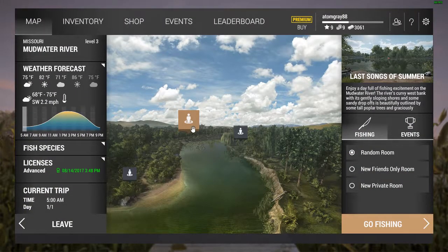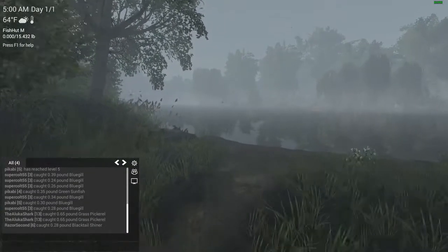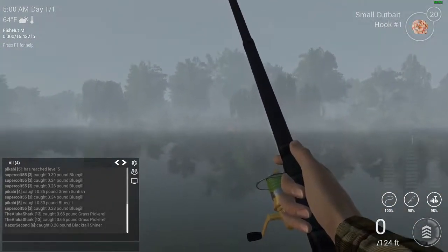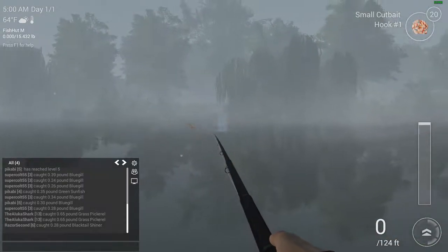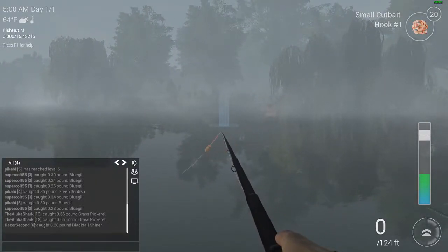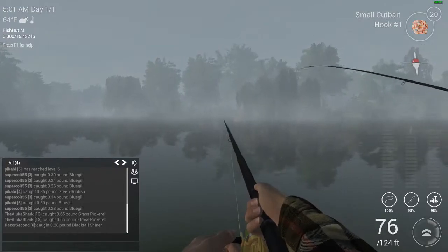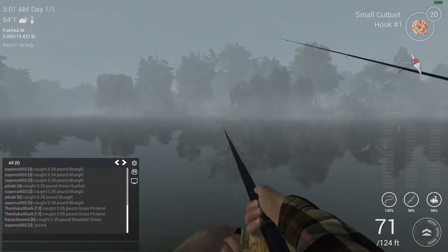Alright, here we go. Let's go ahead and test our luck. From what I've heard, if you cast right in the direction of the kayak, we're going to cast right over to that kayak. There we go — beautiful cast. Let's reel in a bit and get a bit closer.